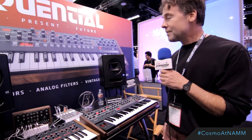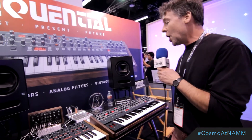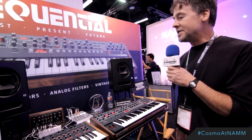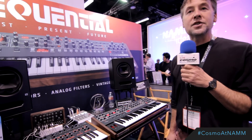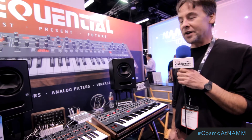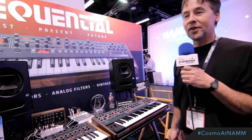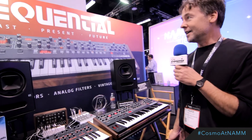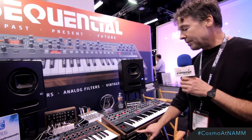Very exciting for us. We brought out the Prophet 6 for the show, which is basically Dave's tribute to the original Prophet 5 — inspired in many ways by it, but it's sort of vintage with a modern twist. We've added a lot of features. Also, very exciting because Yamaha graciously gave us the Sequential name back, so this is a Sequential branded product.